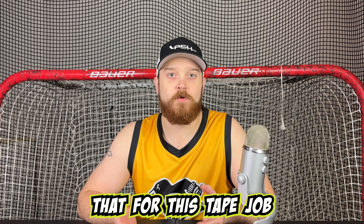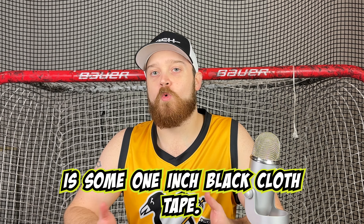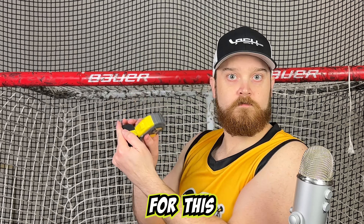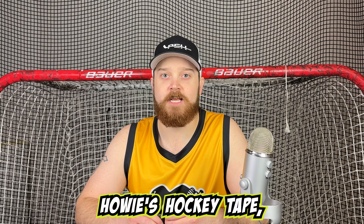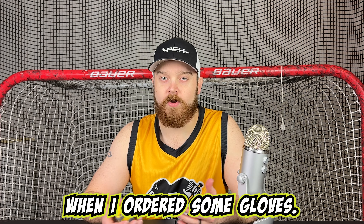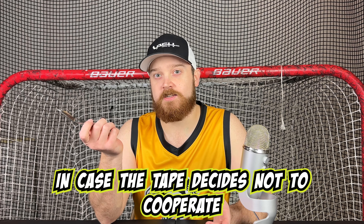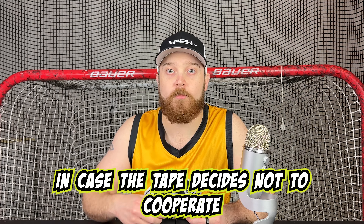It should be noted that for this tape job you can use any curve. The only other thing that we need is some one-inch black cloth tape. For this we went with the popular Howie's hockey tape, which I received as a free add-on from ProStockHockey.com when I ordered some gloves. Also, you might need scissors in case the tape decides not to cooperate.